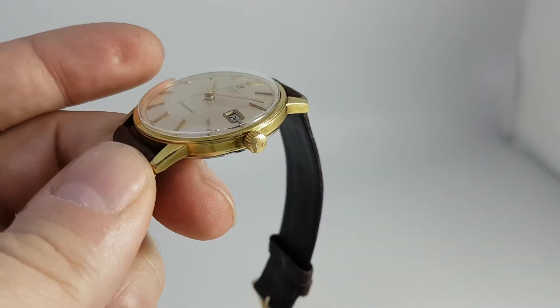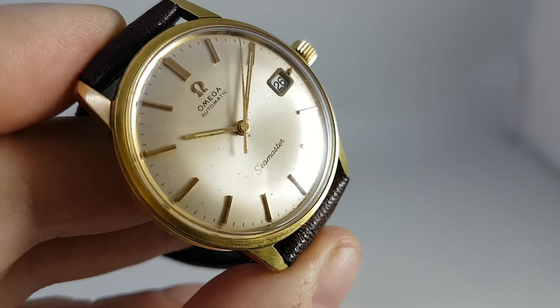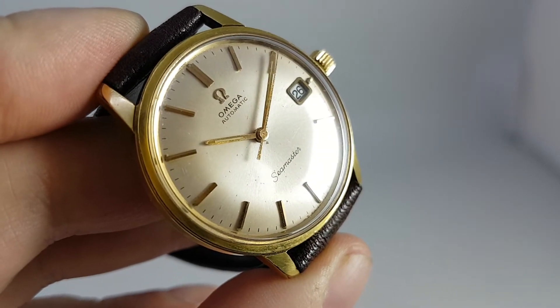Got the signed crown on this one. The crystal is also signed right in the center — you won't be able to pick it up on camera. You can see there are one or two small little marks on the dial.